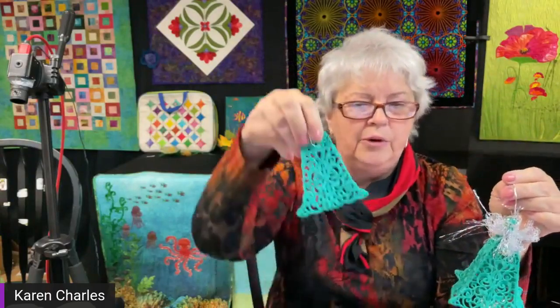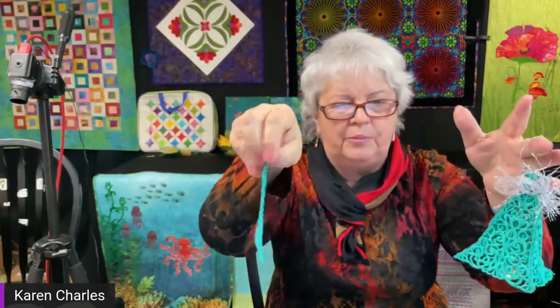I love taking something that is really simple and making it a little bit more complicated but also a lot more interesting. For example, this is just a very simple lace design — it's a beautiful stitch out, it looks really nice. I put a little hook on it to hang on the tree, but there's so much more we can do with a design like this. Here's an example: I took the exact same design, sewed four of them out, and when I sewed them together it created a three-dimensional ornament.